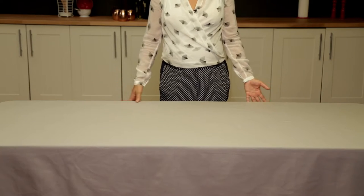The first thing you want to do is take whatever table you're using. I'm actually using a folding table and you can put it away from the wall so people can move all the way around your buffet without a lot of congestion and it's really easy to navigate.